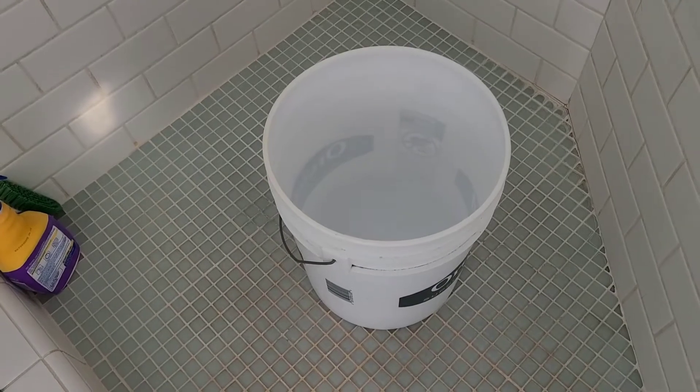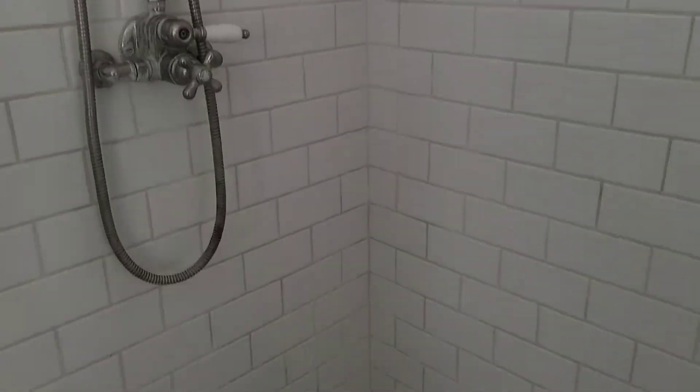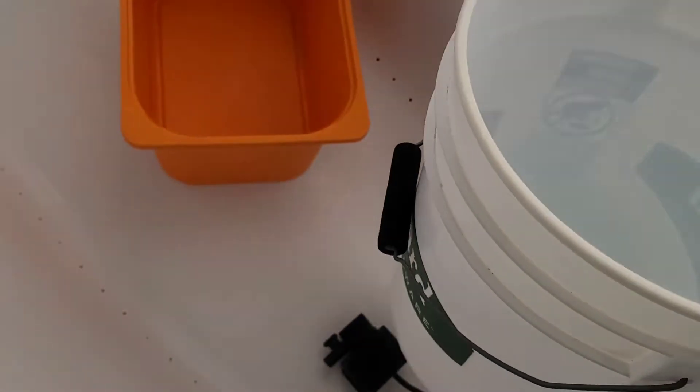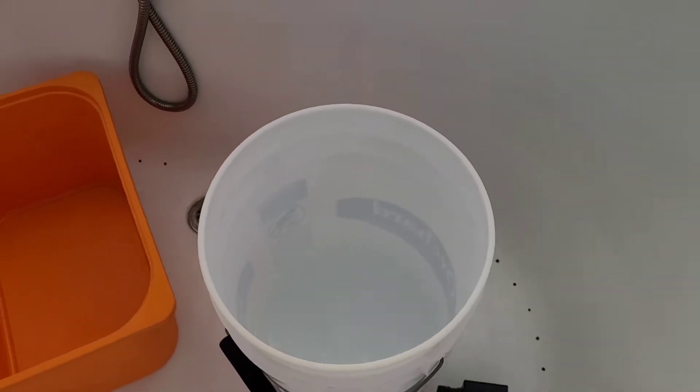Here is our shower. We just leave this bucket in the shower, and while we're waiting for the hot water it collects some water. We have five people taking showers here, so it ends up getting full pretty fast. Then I just transfer it to my bathtub.